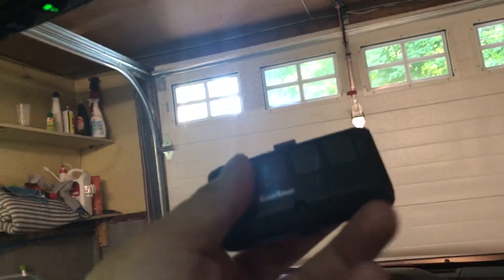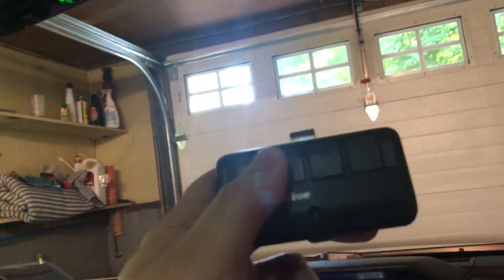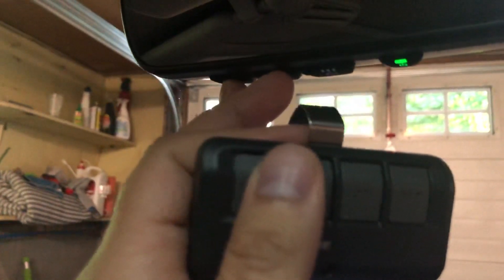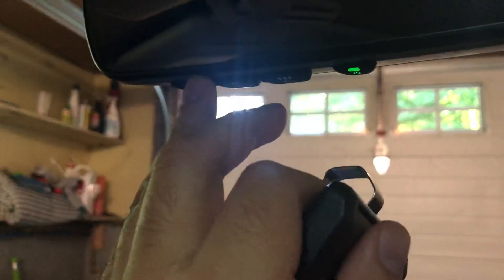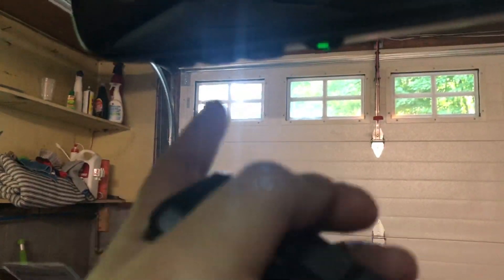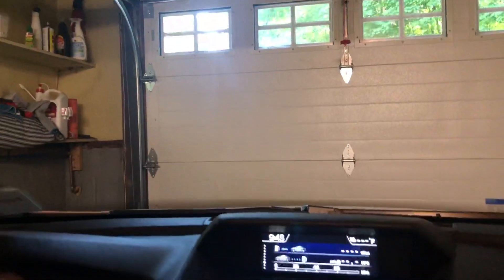Basically, you take your remote and hold down the button to open the door, then hold down the button on the mirror for whichever one you want to program to — at the same time. Press them both at the same time and hold it down. You're going to see a quick flash, a blinking light, then you let it go and press it again. You might have to press it like two more times, and then it's already programmed. Then you press it again to close it.